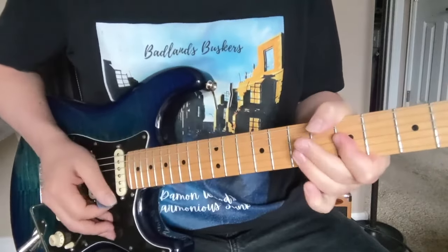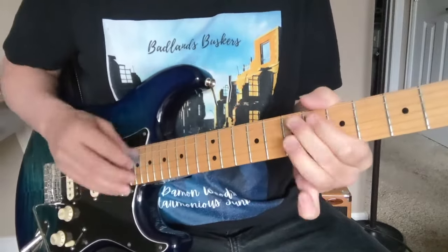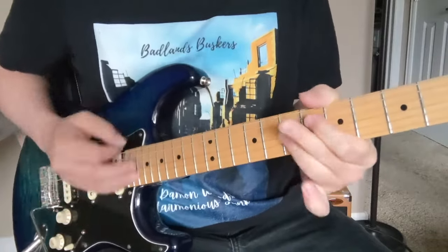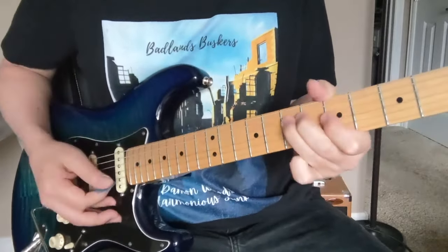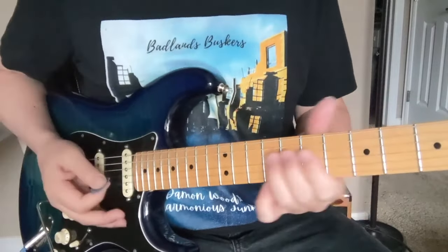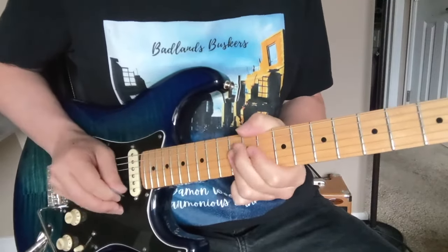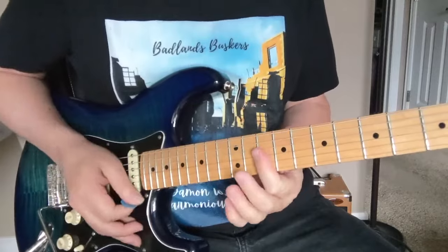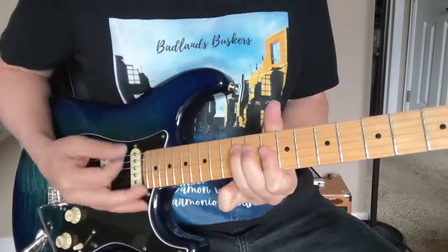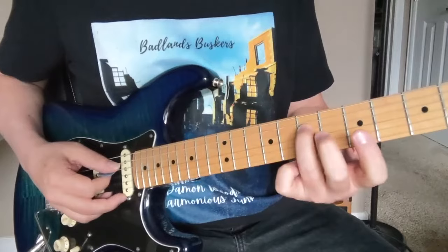When the verse starts, he kind of hits that one hard. Make sure you hit that one real hard, and then you come up. It's kind of more relying on that note there than we did down here.